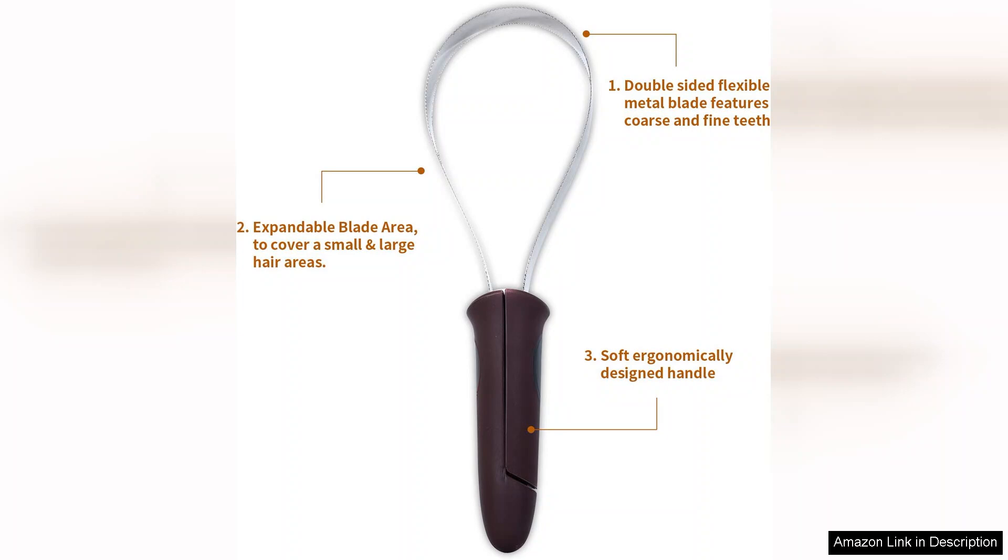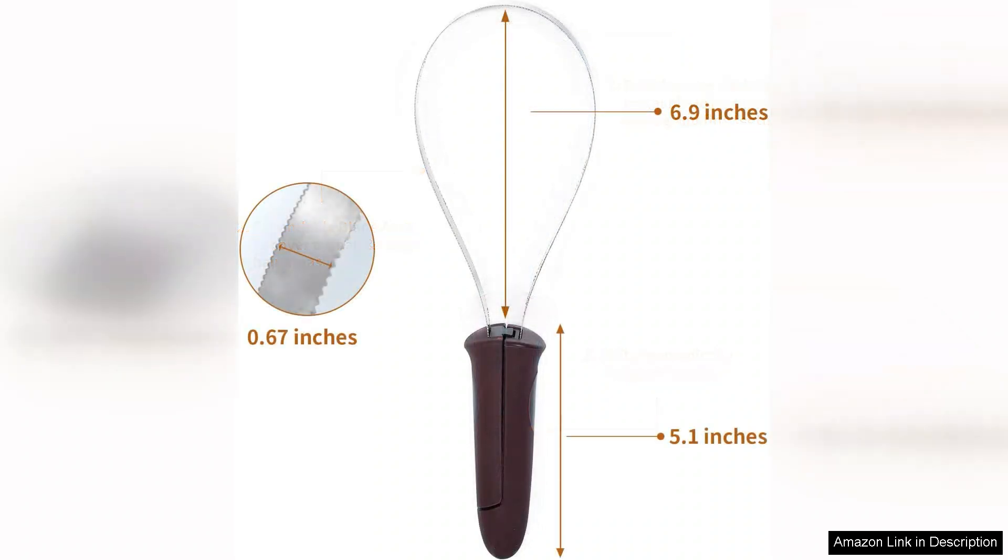I appreciate that it effectively reduces shedding without causing discomfort or pulling on my dog's skin. My pup actually enjoys the grooming sessions, which is a testament to how gentle this tool is. What I particularly love is how versatile the shedding blade is.